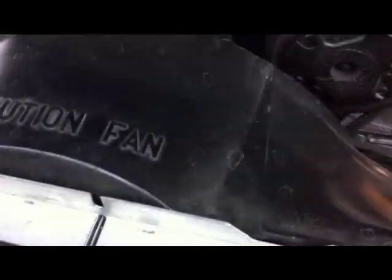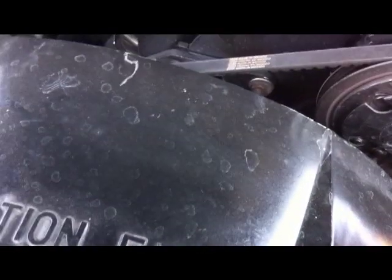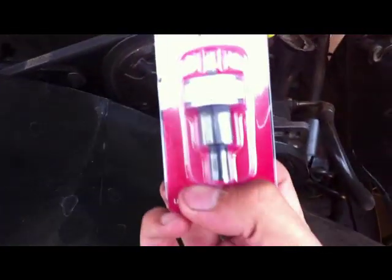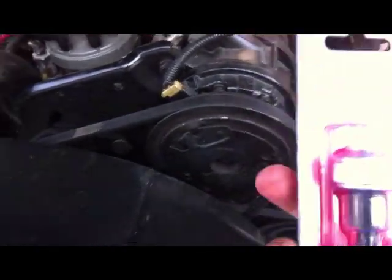Let's take a look at the parts I purchased from O'Reilly's. I bought them there because they had the best warranty for the best price. This is a Master Pro ICM module — it was forty dollars with a limited lifetime warranty. You want to save the receipt; actually make a copy of it.